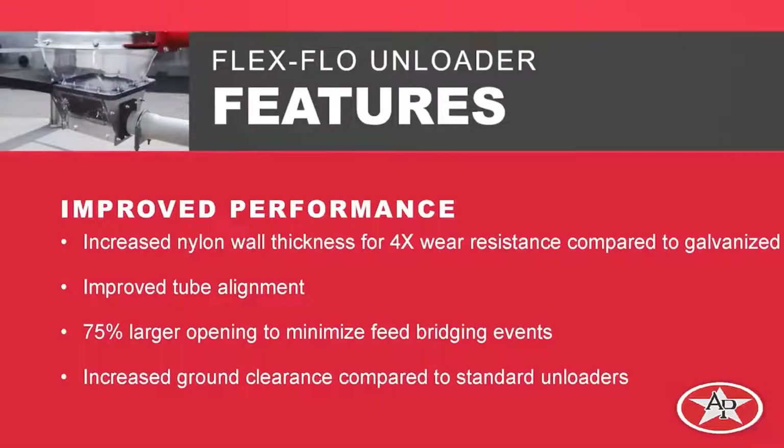One other thing we did is create a 75 percent larger opening up here, so we're going to have 75 percent more opening compared to our legacy line of unloaders, which will definitely help with feed bridging events. We also discussed the increased ground clearance and why that was important.